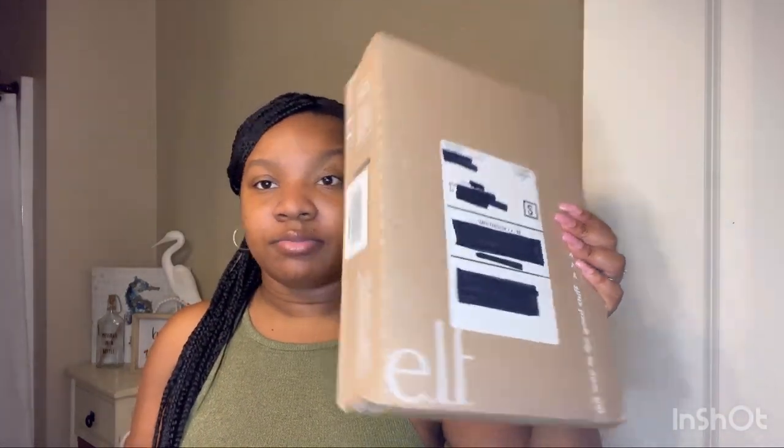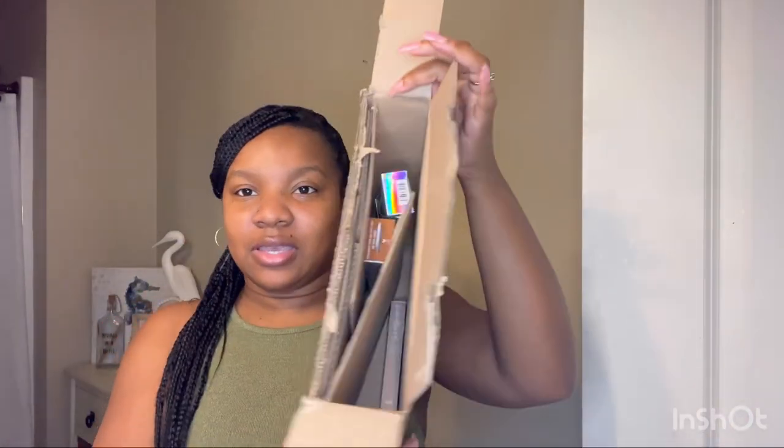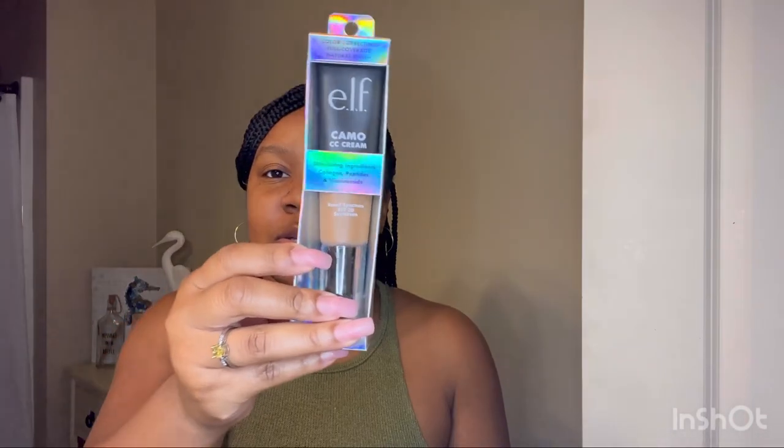Packaging-wise, this came from ELF — just a regular box with their label. Inside there are three products. I got the ELF Camo Concealer in shade 540N. I did the shade finder on elf.com and it gave me 540. I was a little skeptical because I felt like it might be a little dark, but we'll see.